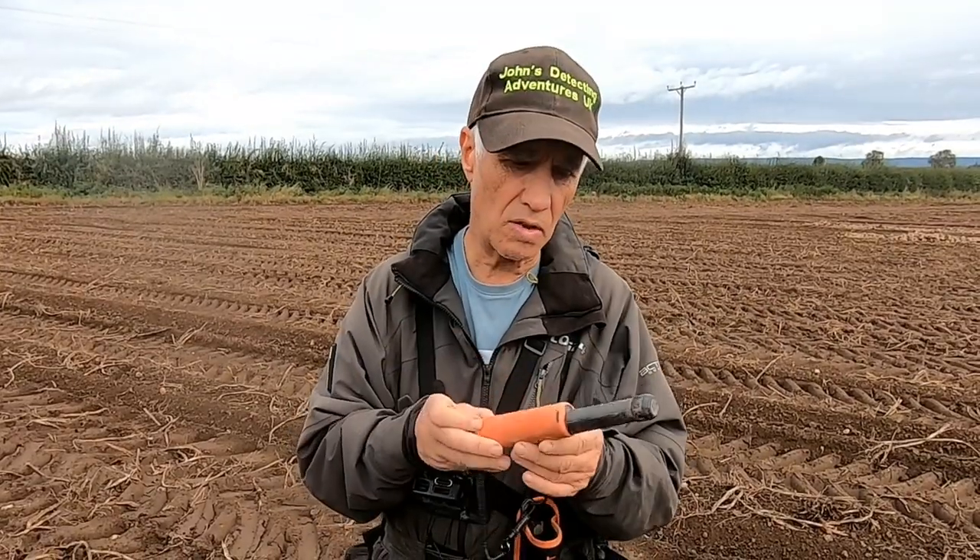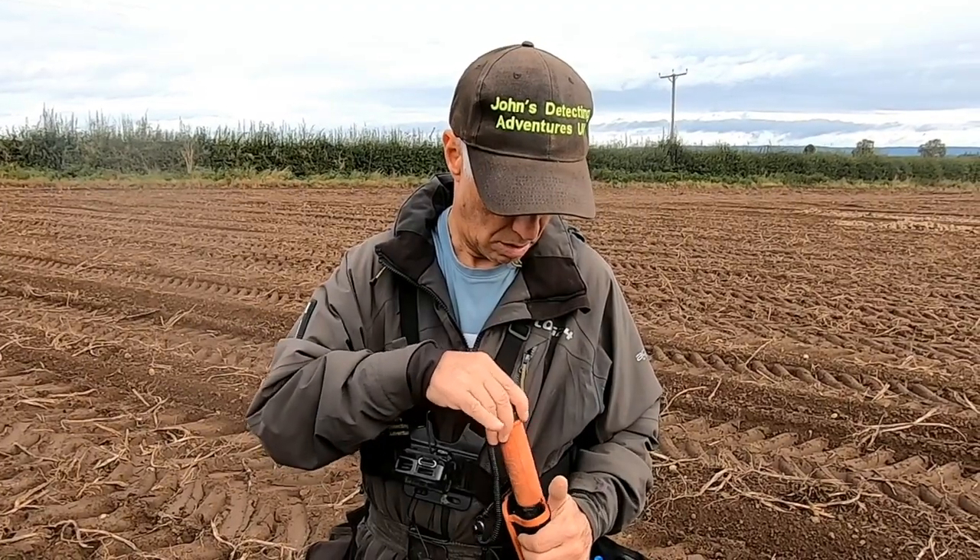If it goes into the holster, you'll hear a beep and it turns off. Sometimes it doesn't turn off right away, but it will turn off automatically, which is great — just don't forget to turn it back on when you want to use it.